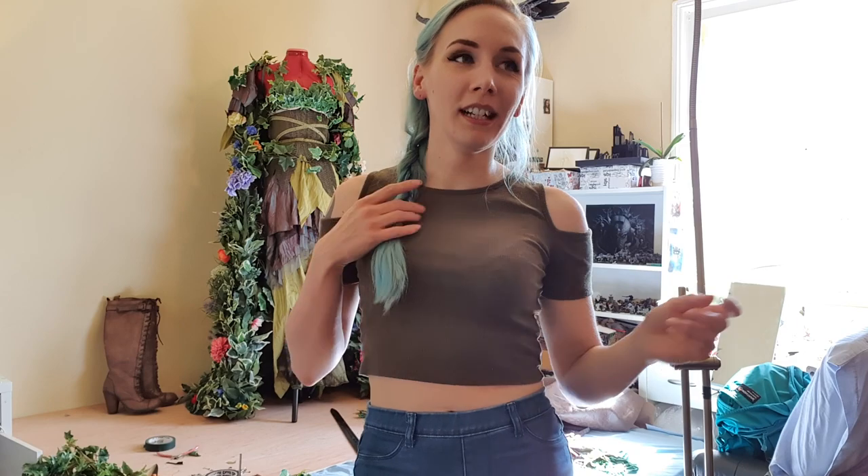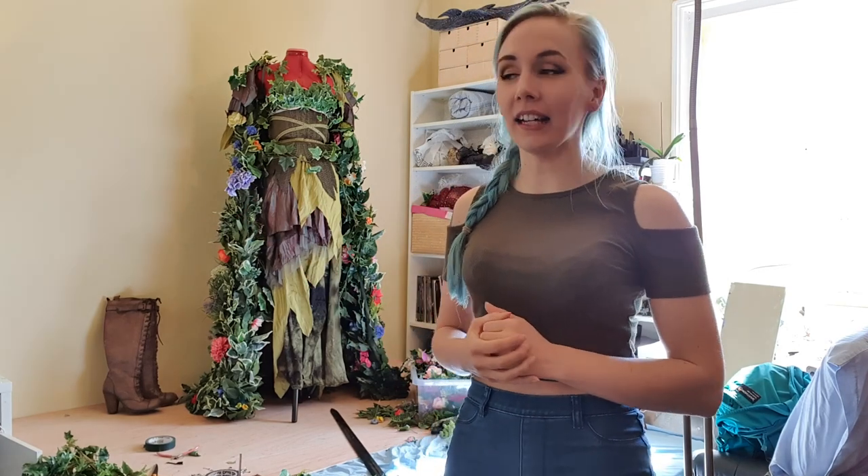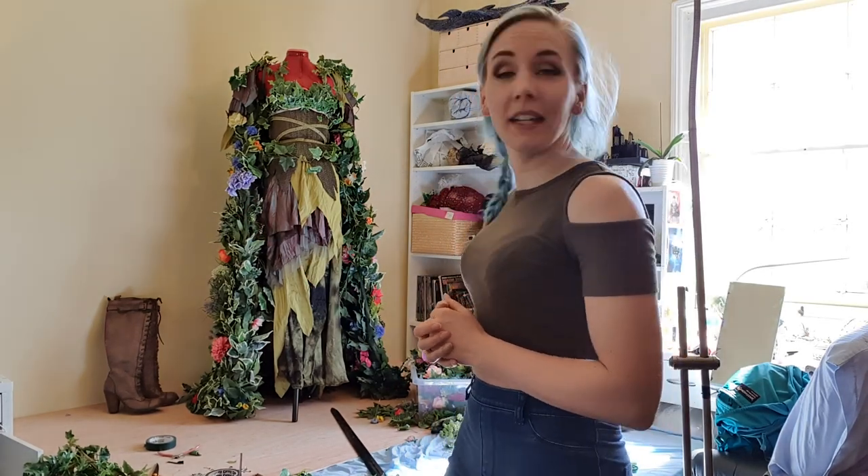That's kind of what happens when you see on Instagram that one day I don't have a costume and the next day I suddenly do — this is what's happening and where I'm making it. I'm pretty pleased with it. I'm going to take some pictures now and I'll probably end up tweaking it a bit more before I shoot.